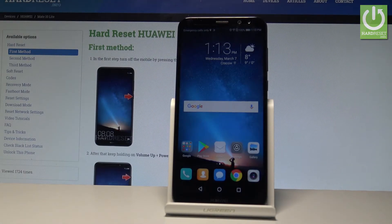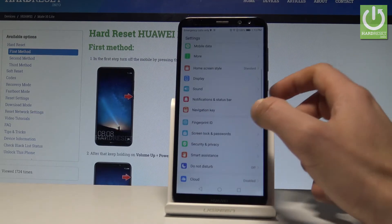Here I have the Huawei Mate 10 Lite, and let me show you how to add fingerprint protection on this device. To start, go to your home screen and find the Settings icon.